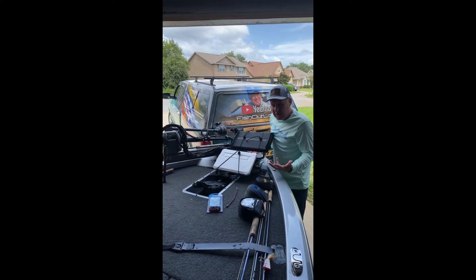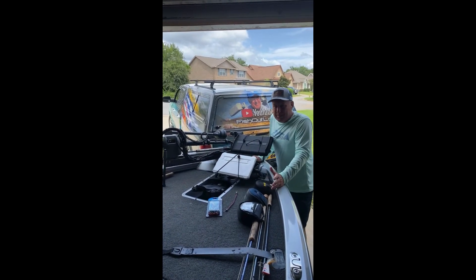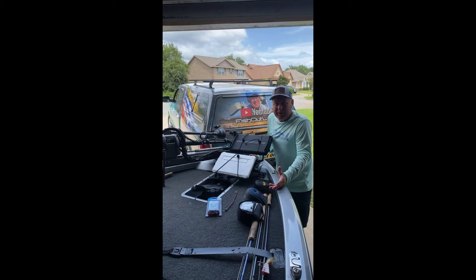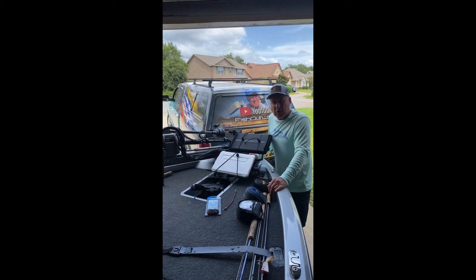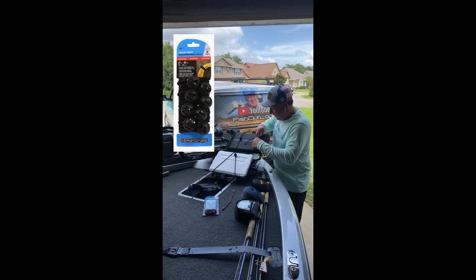I went online and saw there were a couple people making these bungee cords, but they run anywhere from $10 to $20 a piece. So I went down to my local hardware store, and for about $8, I found these.